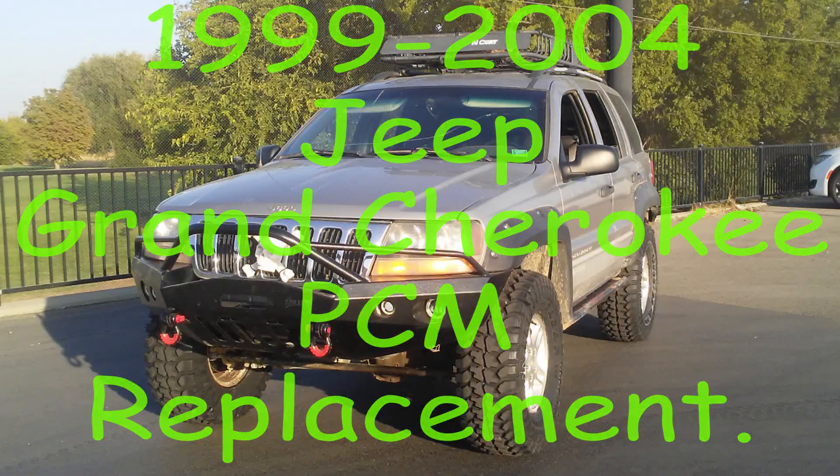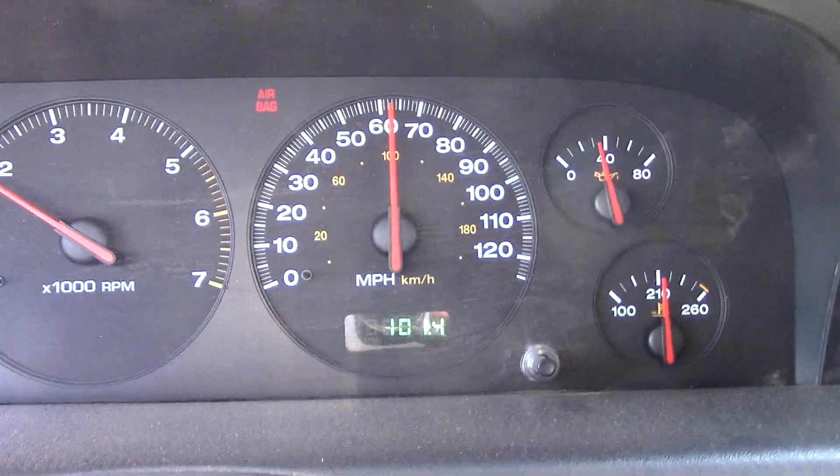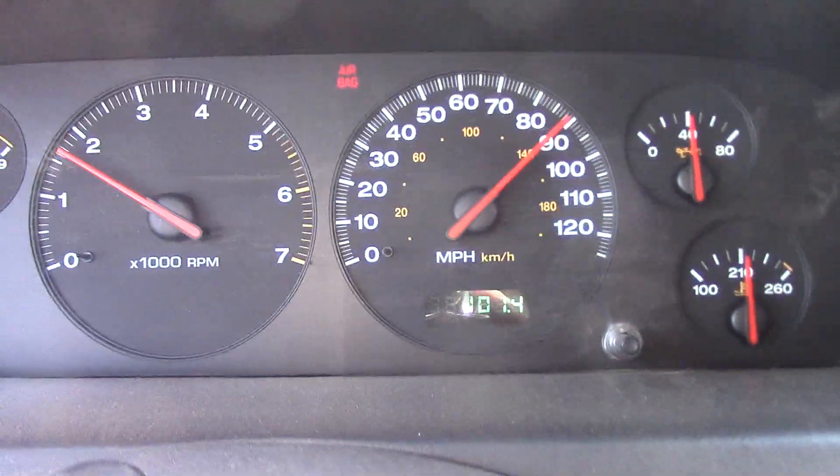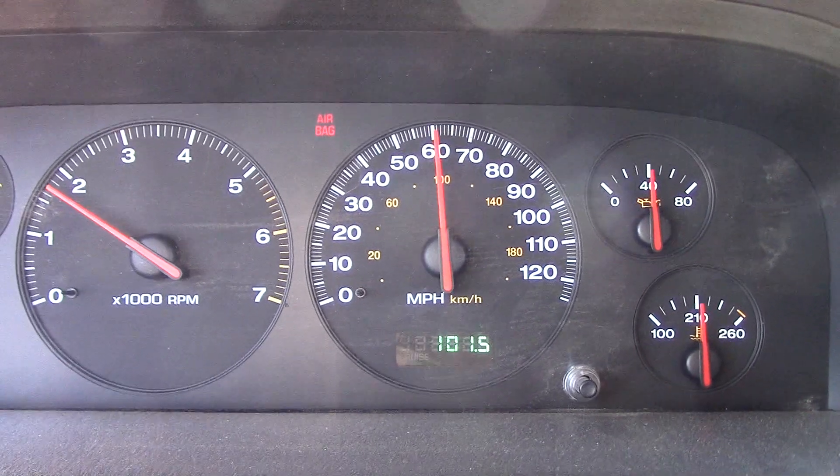These Jeeps have a recall from the dealership, so go ahead and check with them before you spend money on a new PCM. Going about 60 miles an hour down the road, the PCM is shorting out, causing the motor to stall and the gauges to freak out.